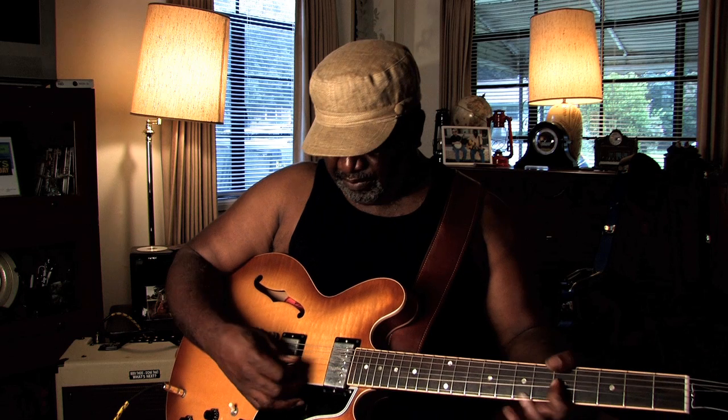Step number one: you don't have to play real fast. You just take your time and feel what you play. You don't have to play a whole lot of notes — you can just take one note with the blues and do a whole lot with just one note. For example, here's one note, and you play it with feeling, you just push up on it. Then you add another note, then you add another note.